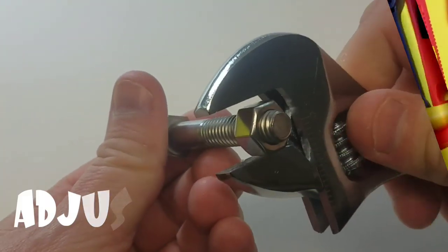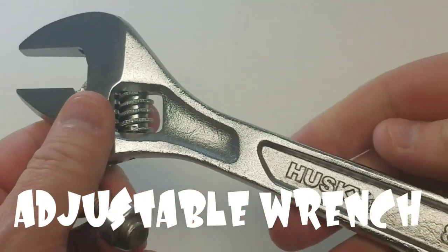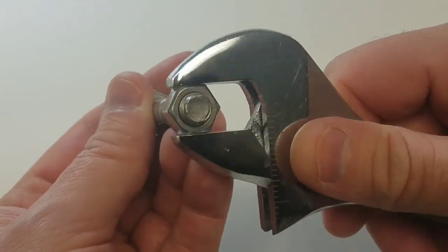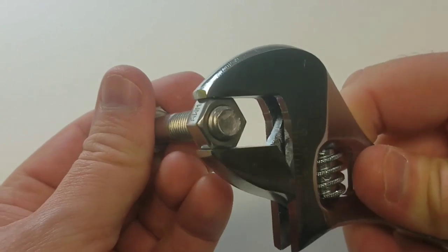Alright, here we go! We have another one — adjustable wrench! How does that work? Oh, you twist that little dial and you can fit it to the size of the lug nut! That is cool!